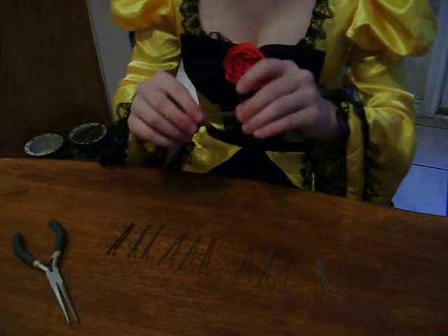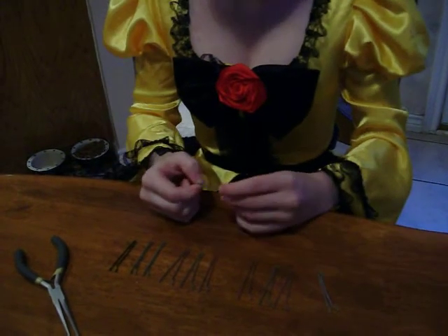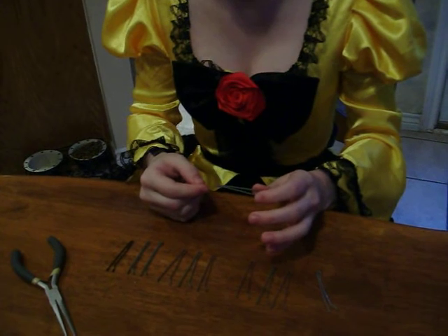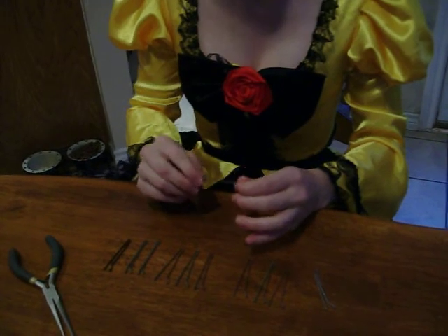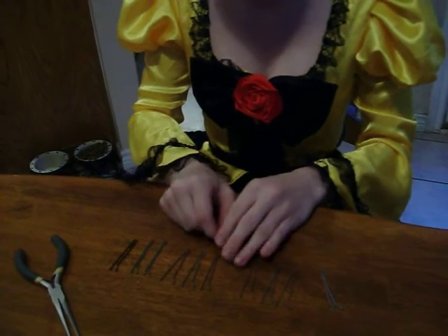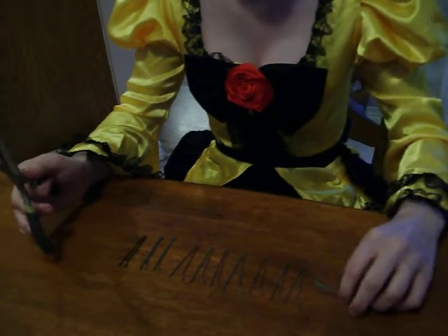Today I'm going to show you how to fix your bobby pins. The reason I'm doing this instead of buying new ones is because I'm cheap, and I'm sure you guys are too, to a degree. Bobby pins are a very important part of cosplay. You need bobby pins to pin your wig on to make sure it doesn't fall off, and sometimes even for decoration in your wig.